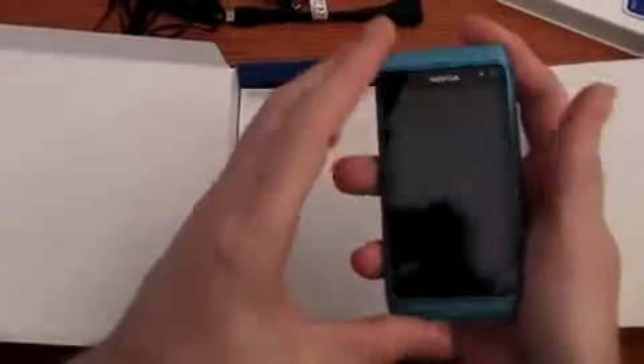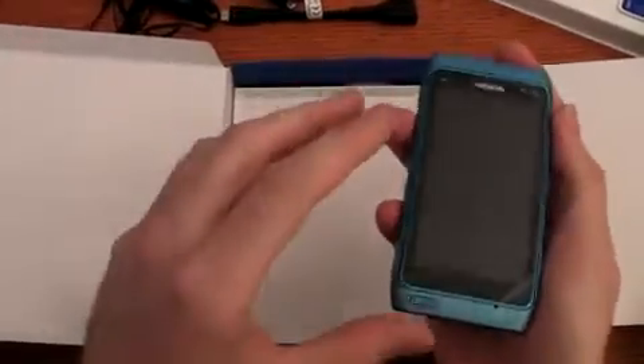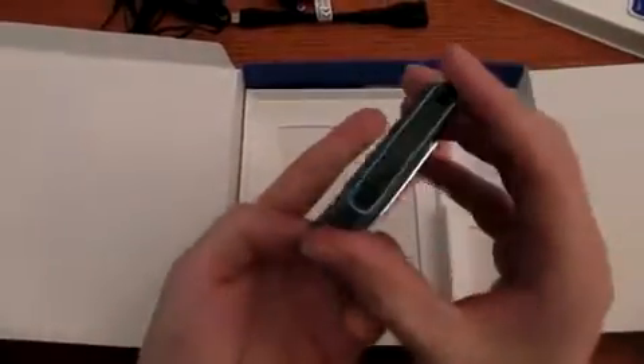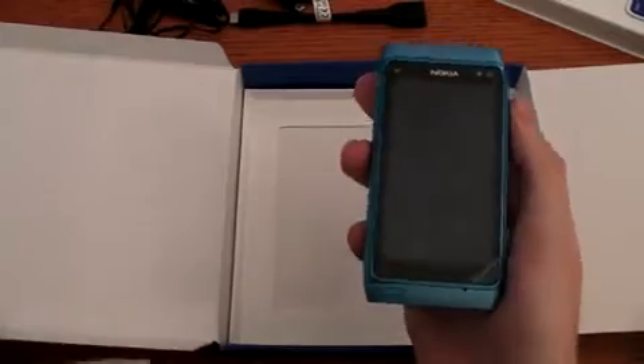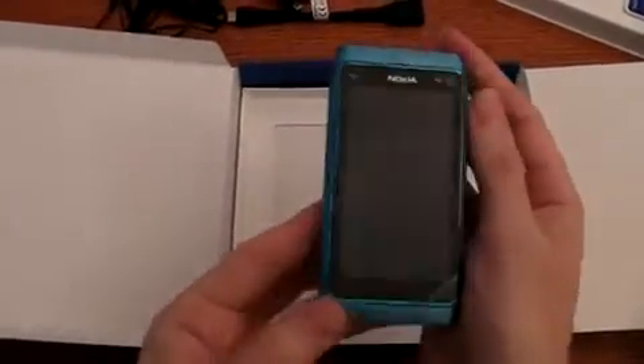Let's have a look at the spec table. Nokia N8 is a Symbian 3 smartphone. It has a HSDPA radio connection up to 10 megabits per second of download speed. The display is a multi-touch display, 3.5 inch AMOLED.